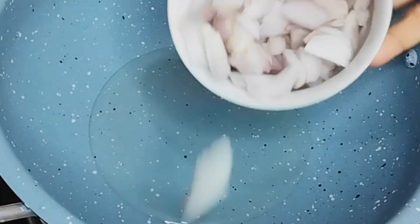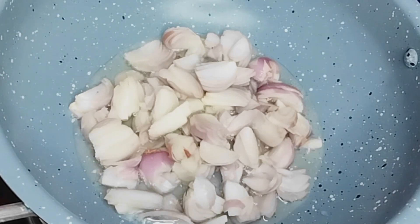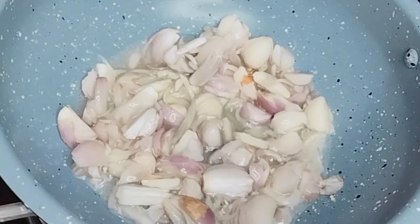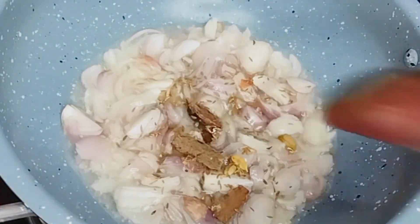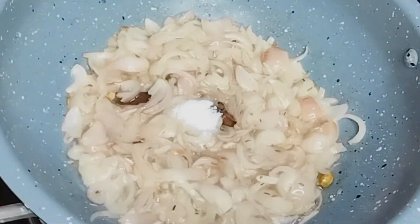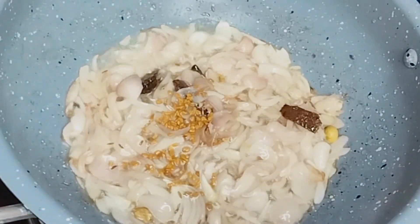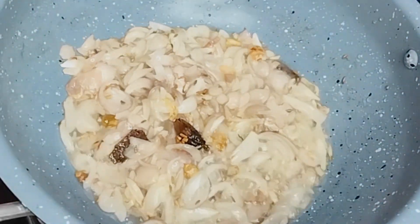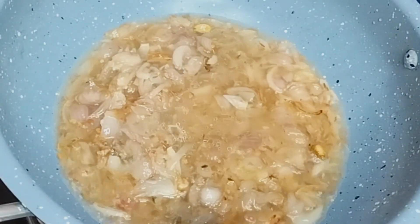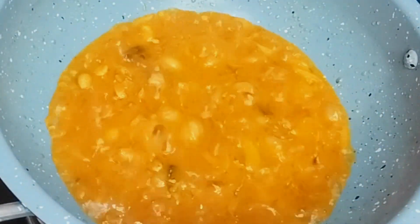How to make roasted liver curry. Oil 1 cup, cumin 1 teaspoon, cardamom 3 pieces, cinnamon 2 pieces, bay leaves 2 pieces, onion 1 cup, black cardamom 1 piece, fenugreek 1/4 teaspoon, ginger paste 2 teaspoons, garlic paste 2 teaspoons, red chili powder 1 teaspoon, turmeric 1 teaspoon, coriander 1 teaspoon, half cup water.